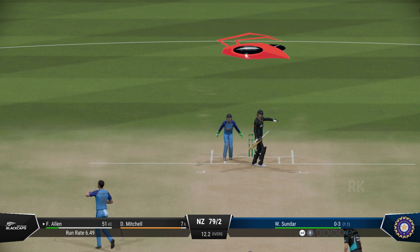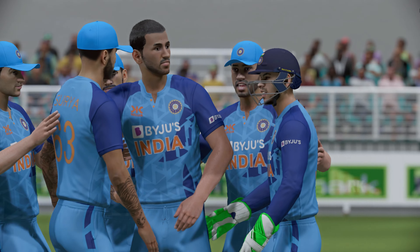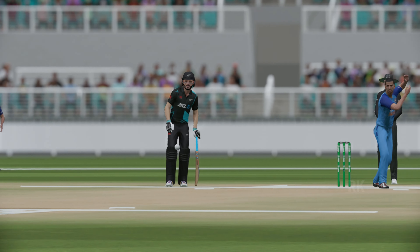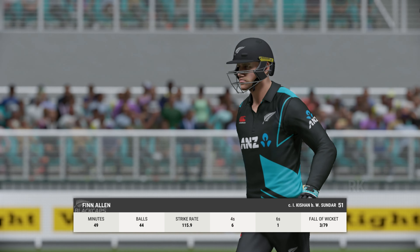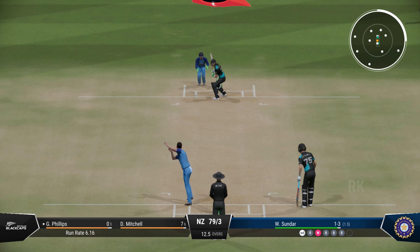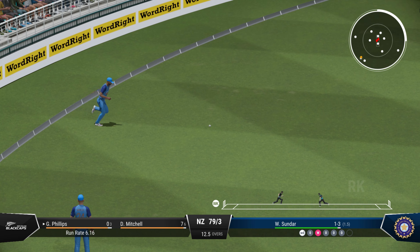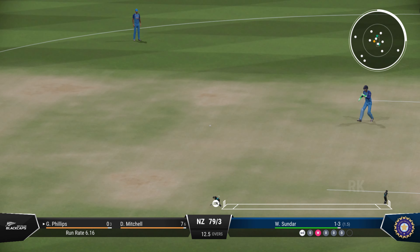Nice shot, runs possible. Just got to keep hammering away at that spot time and again. Thick edge and a brilliant take by the keeper. So that's the third wicket down — not a happy person. Disappointing — they need to be hitting those areas.